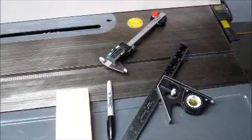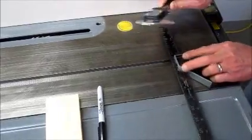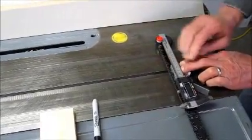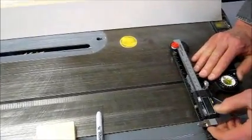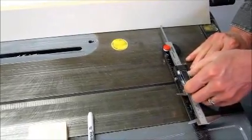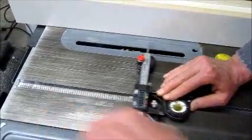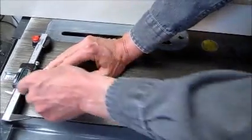This will be using a caliper base, combination square, and a marker. With the caliper base at the end of the steel ruler and the combination square held in one side of the miter slot, extend the depth probe and set the zero on the calipers. Retract the depth probe, slide the unit to the other side of the fence and check the fence alignment.